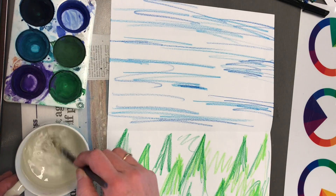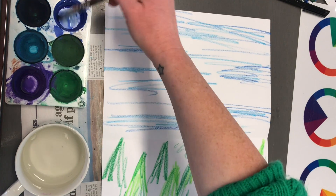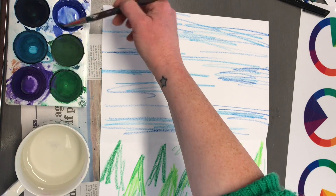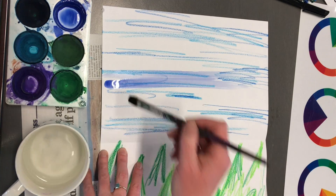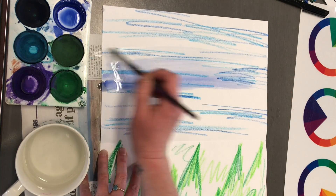Now I'm ready for my resist painting using watercolor. I'm just making a wash — a wash is when you use a small amount of pigment and a fairly large amount of water. Just fill the space.